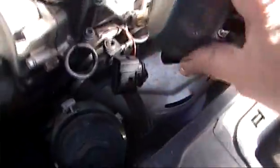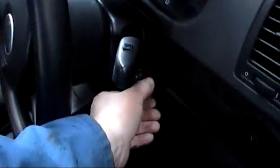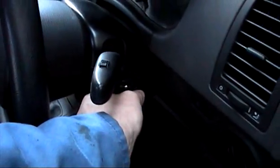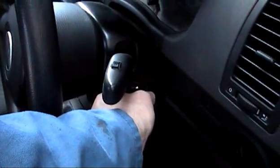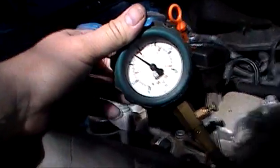Insert it into number two and screw it in all the way. We'll give her a crank over again. We'll see now — we're below 150. Number two cylinder is the problem. Alright, we'll check number three.